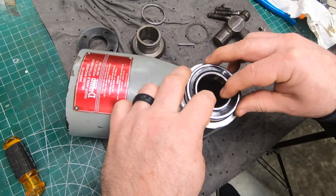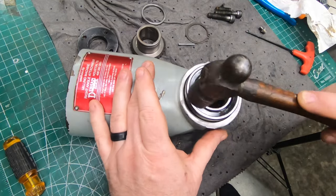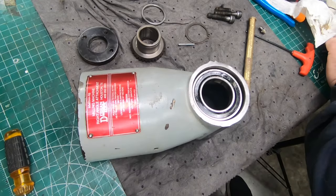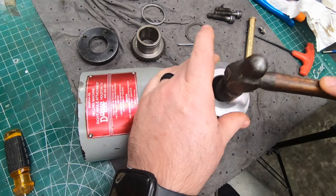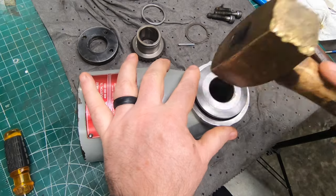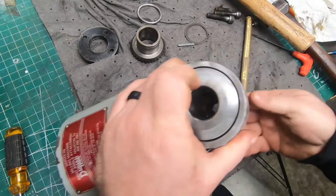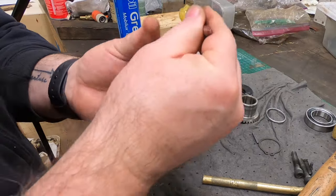With the front bearing in place, I can now install the spindle. I'm just going to tap it home through the inner race of the bearing and drive it all the way in until it seats fully on that inner race.